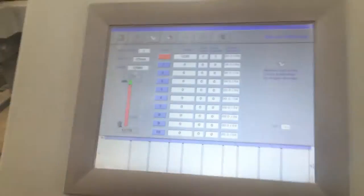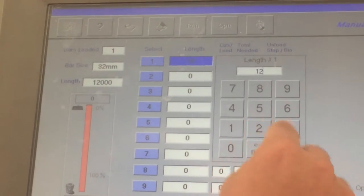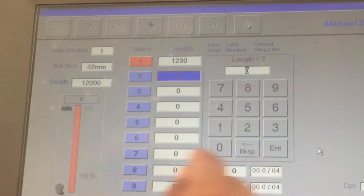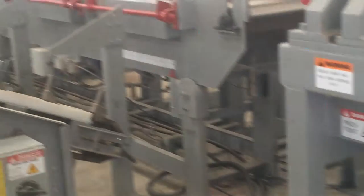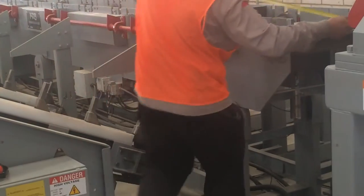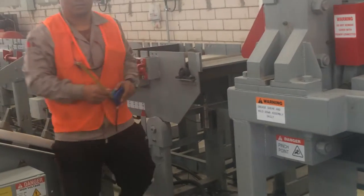We try it in a manual multi-cut. Let's set the machine to 1 meter 23. Enter. Enter. 1 meter 53. Enter. We run. Now machine done. We take the measurement. It's done — 1 meter 52. 1 meter 52.